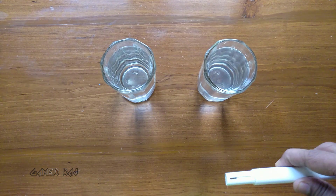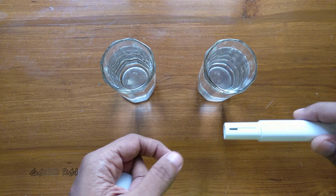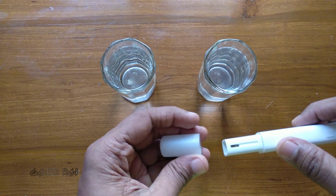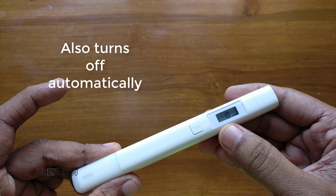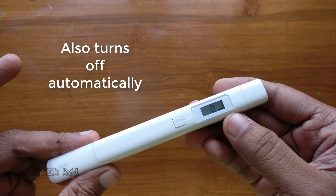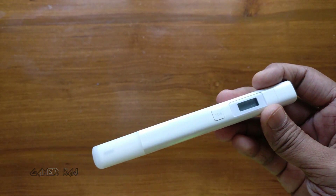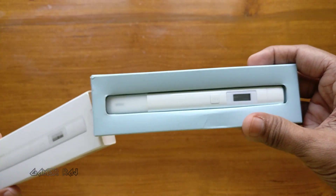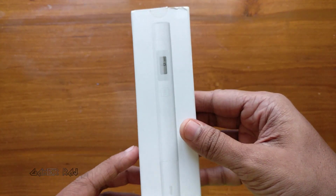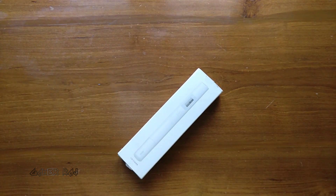After using, shake off the water and wipe with some soft cloth. Close the cap. I carry this water tester whenever I am away from home and it is really useful. If you are interested, you can find the product link in the video description. Hope the video was useful. Peace.